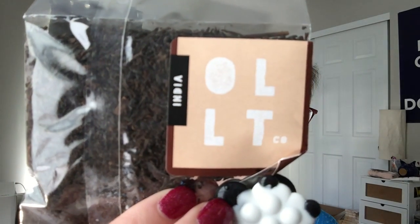Next we have — and I don't know how to pronounce this exactly — OLLT Co., O-L-L-T Co. This is the Organic Assam Black Tea. I have to hide this because my cat wants to chew on the crunchy plastic. It is a high-caffeine, malty black tea according to the card. It was good — I liked it. It says it'd be perfect for milk or cream, and I agree. I might give it a shot with some soy milk later, because that's what we have in our house. I also like this format — it feels very low waste because the bag is very small and lightweight plastic.